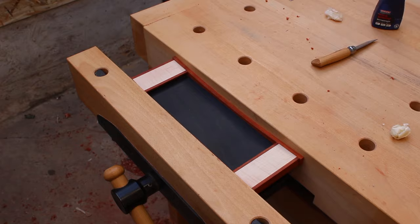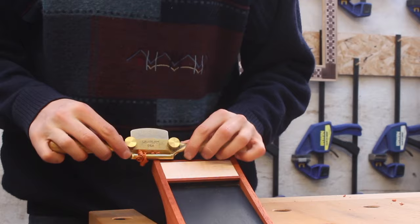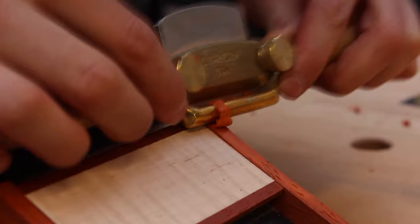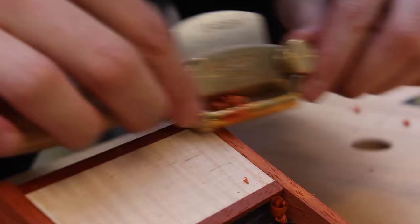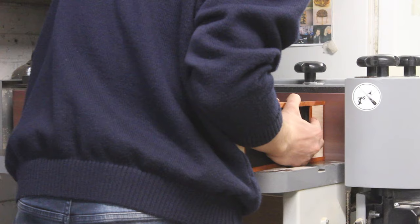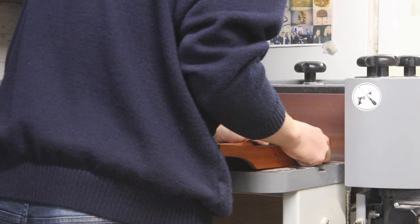I made the legs oversized so I can sand back to the perfect shape — that's what you can see me doing here. I'm using a spokeshave to true up the ends. I also used a block plane to add a chamfer on all the edges and a card scraper on some of the edges where I was getting chip out with the plane. Here I'm using my belt sander to true up the ends — the grit on my belt sander is about 120, which is a little coarse; you can get much finer belts which leave a nicer surface and require less hand sanding after.